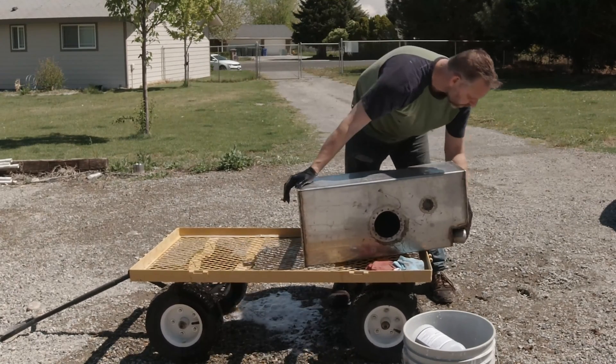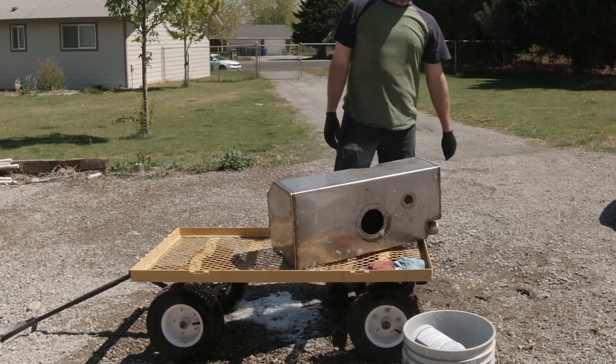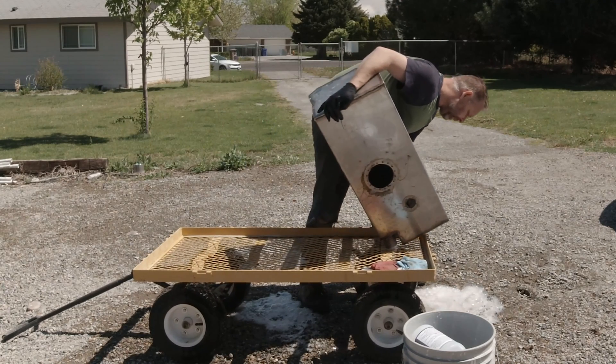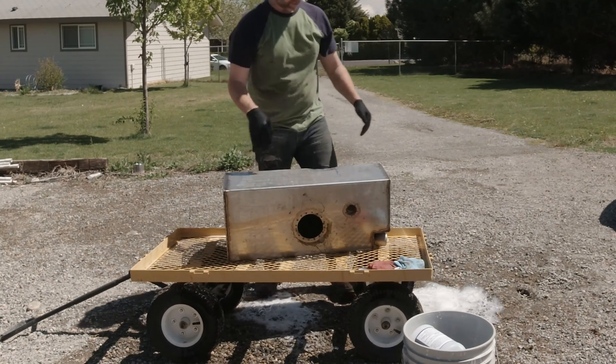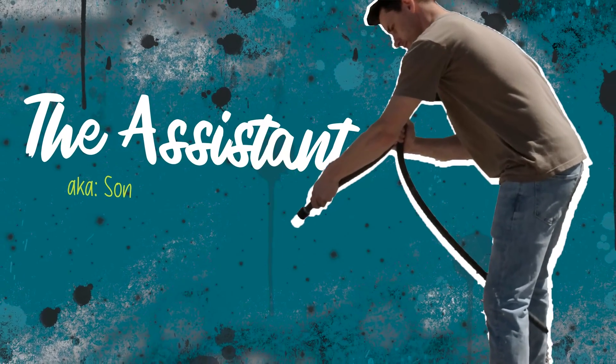Then we just rinse it out. My lovely assistant is going to grab the hose and we'll rinse it out. That is my son Dylan, who was gracious enough to lend me a hand. I know I didn't introduce him earlier.